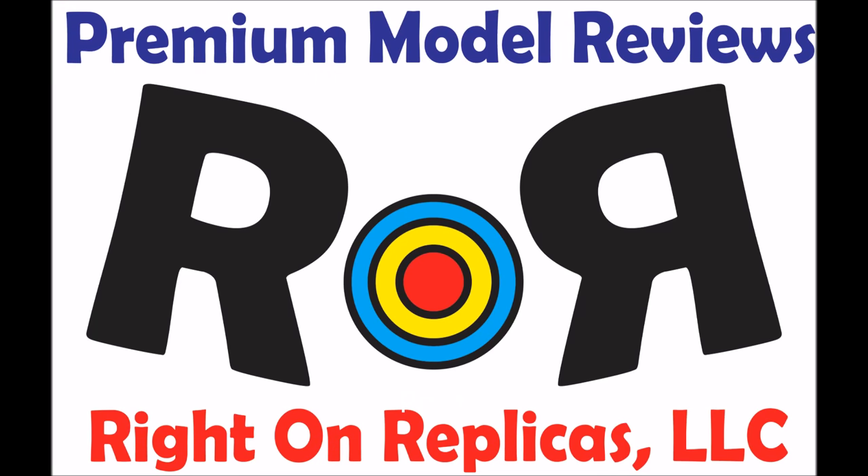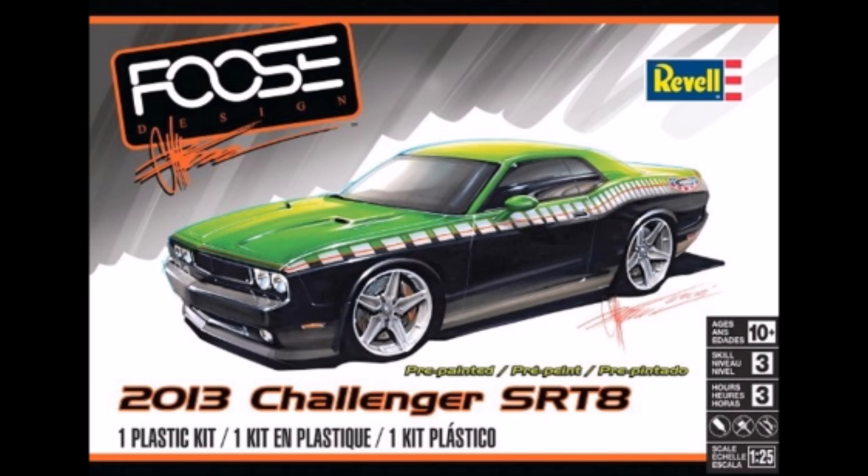Thanks for joining us at Ride On Replicas, where we bring you the best scale model kit reviews on the planet. This review covers the release of the Chip Foose 2013 Dodge Challenger SRT-8. It's a 1/25th scale kit, Revell model number 85-4398.